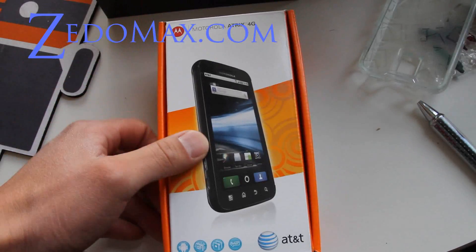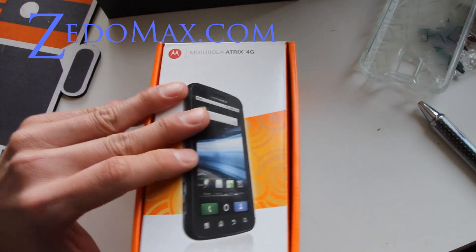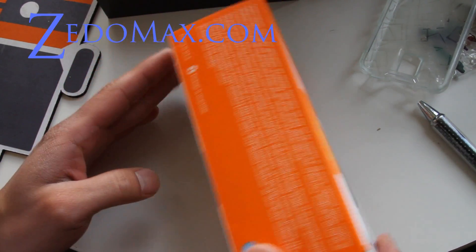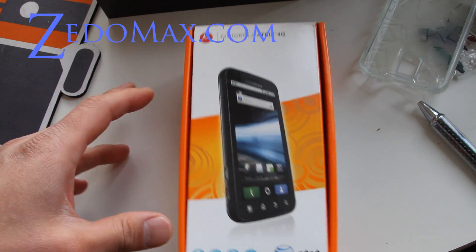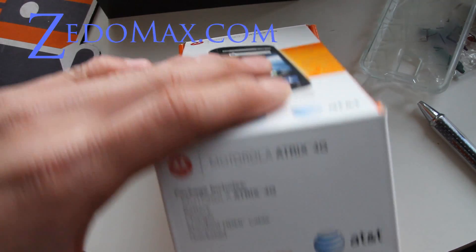Hi folks, this is Max from Zetomax.com and look what I got in the mail just now — it's the Atrix 4G phone, so this is the unboxing of it. I didn't get the laptop dock; it's kind of expensive so I might wait until the price goes down.